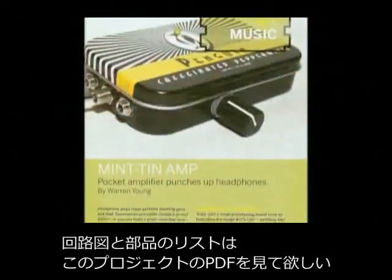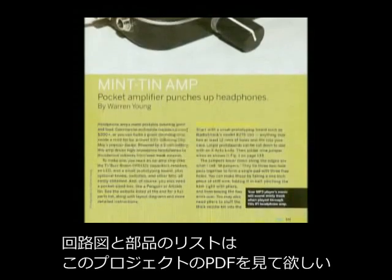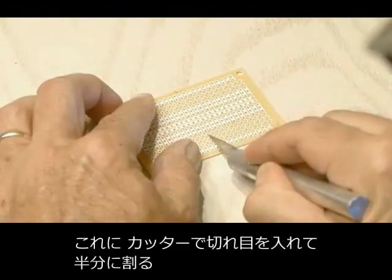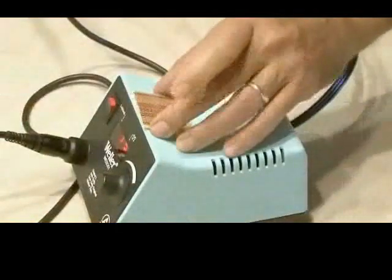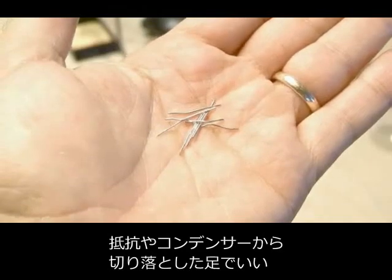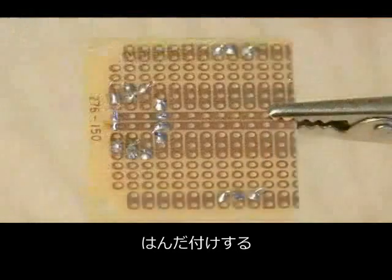A link for the complete parts list and schematic for the mint tin amp is included with the PDF for this project. You're going to need a circuit board for starters, and this one we're going to score and snap in half. Then we need to make a bunch of jumpers, so hopefully you have some leftover capacitor or resistor snips or some small wire. We're going to form the jumpers and solder those all into place.